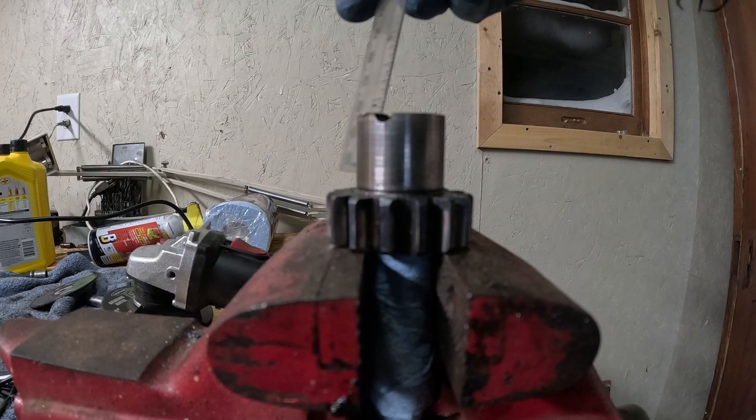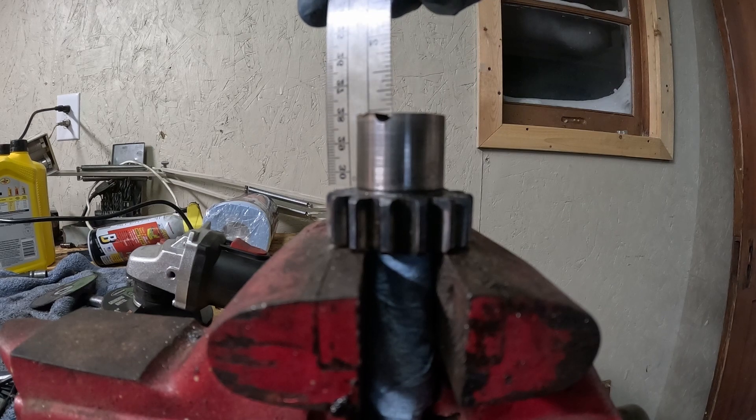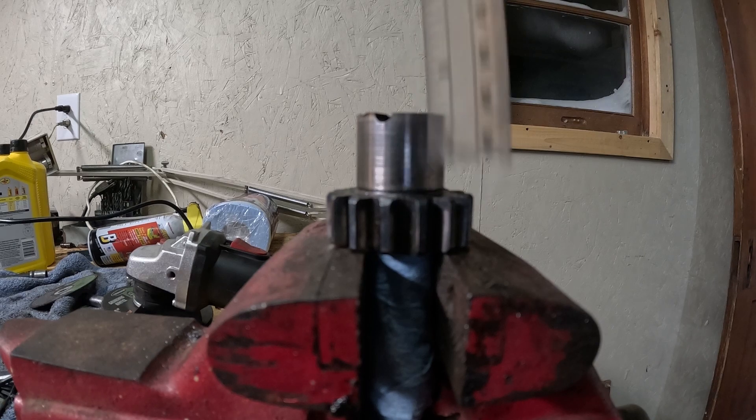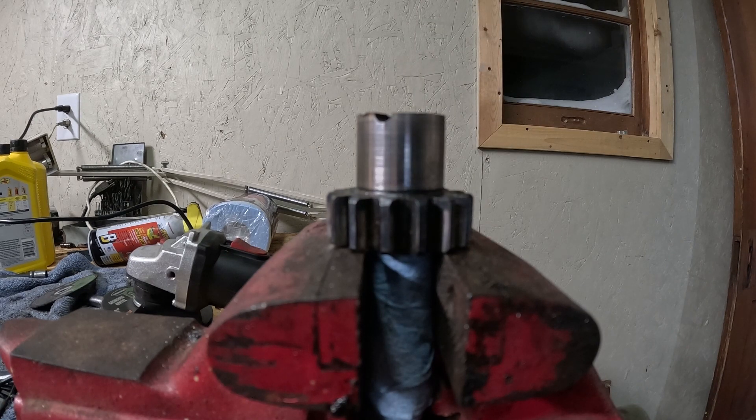7-eighths. Looks like we got 7-eighths all around. Not quite the 1-inch that I was shooting for, but that's probably for the best — we've got to have a gap in that connecting shaft anyway.